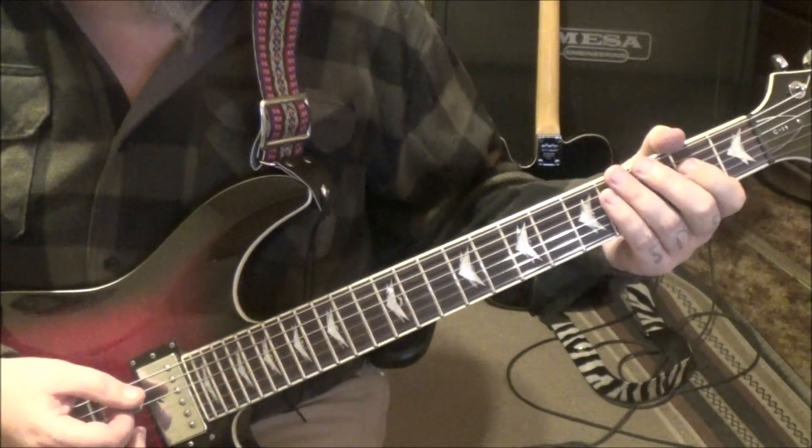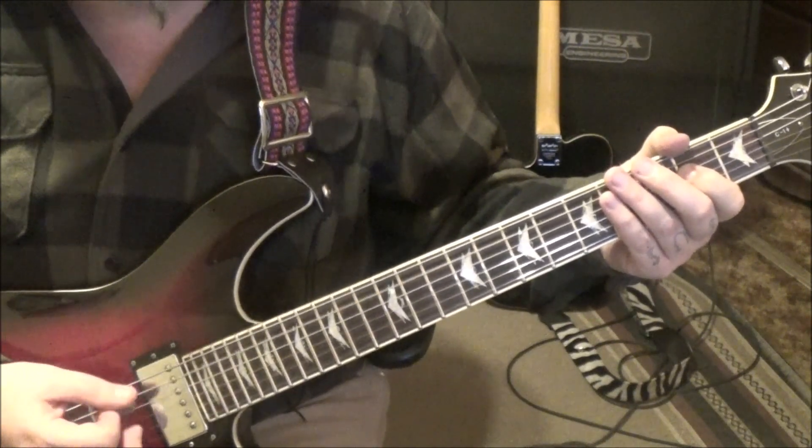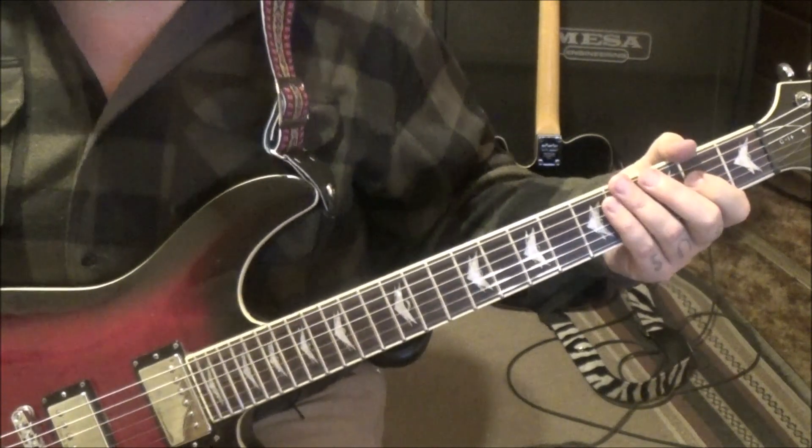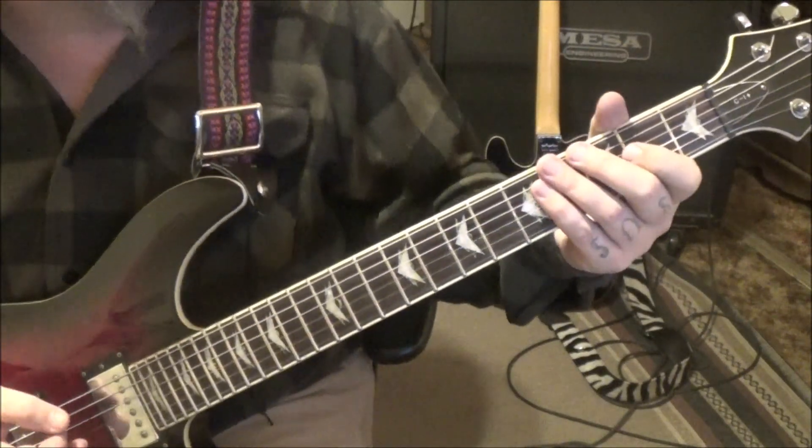Short rest and then continue palm muting. No palm mutes on the last two — you'll be fine with that. Just a big build-up section going into 1B.